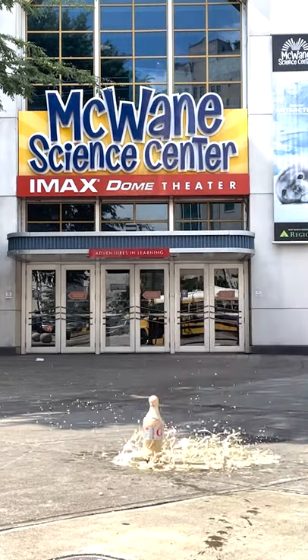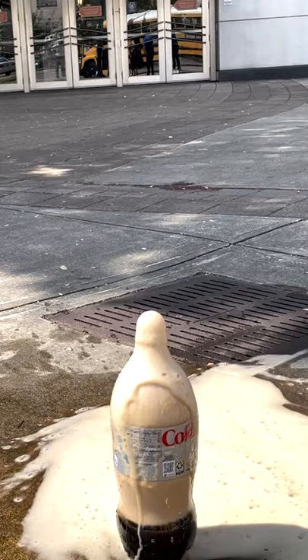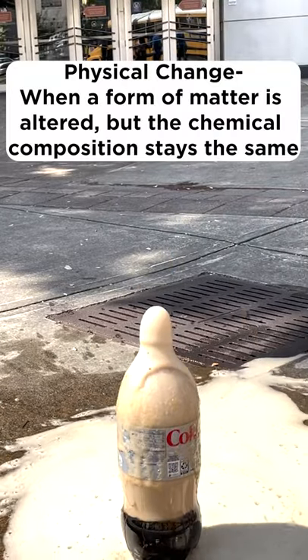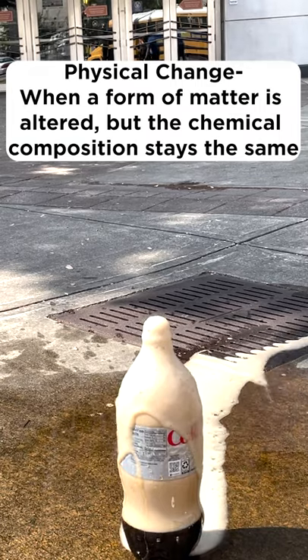You may think that adding the mints to the diet soda causes a chemical reaction, like when you mix baking soda and vinegar, but it's actually a physical change. In a chemical reaction, the substance changes into a brand new substance. In a physical change, the substance is still the same as it was before — the pieces are just rearranged.